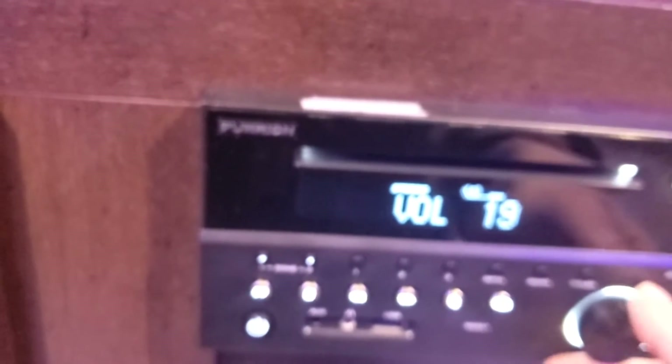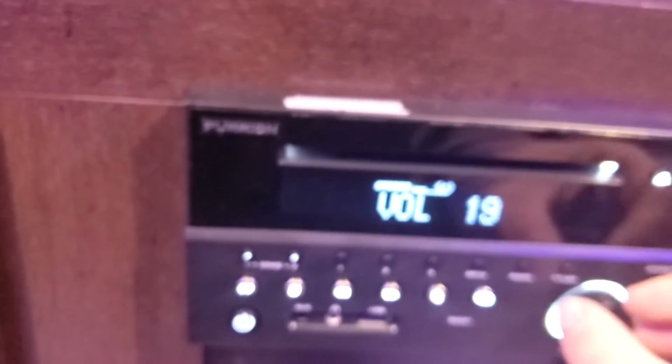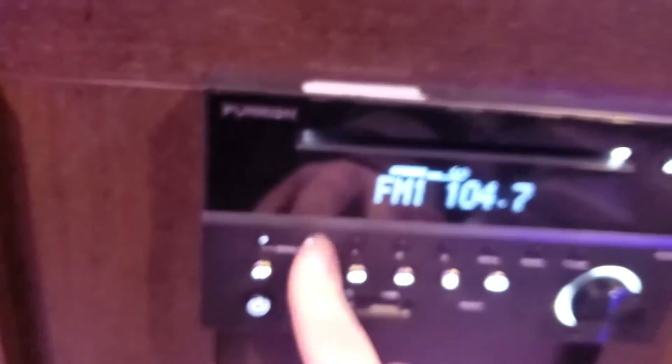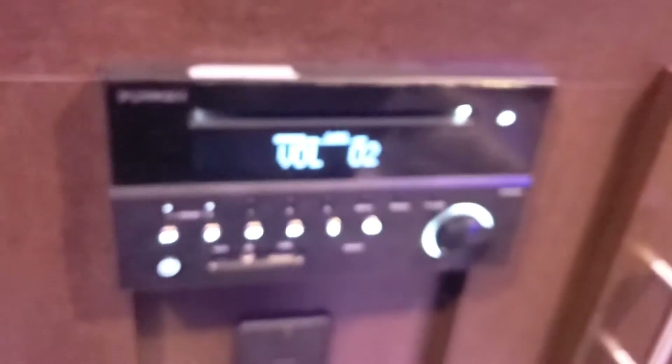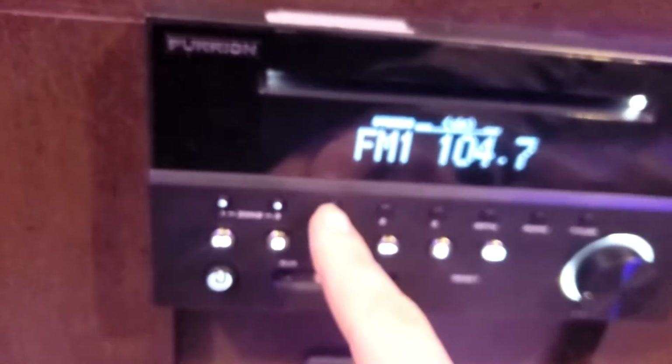The radio is super simple. Power on, and you have different zones: Zone 1 is inside, Zone 2 is outside. You can turn the inside off so only the outdoor speakers play, or vice versa. That's nice if someone's outside late at night and you don't want to bother neighbors, or if someone's inside taking a nap.